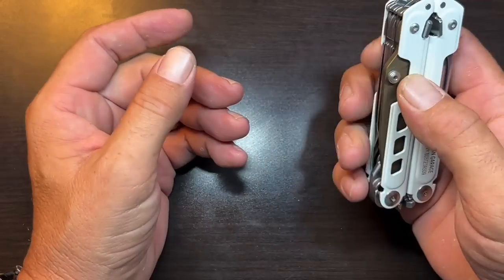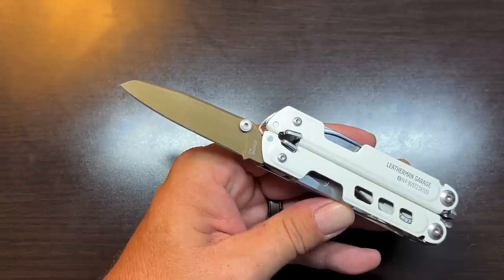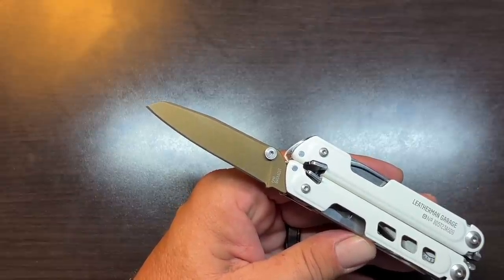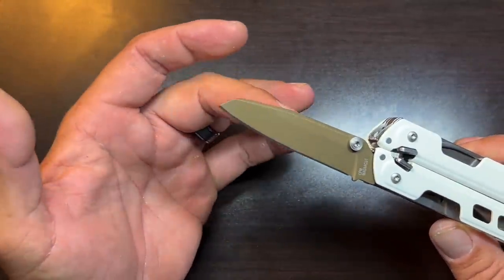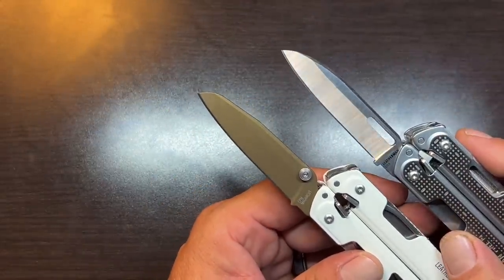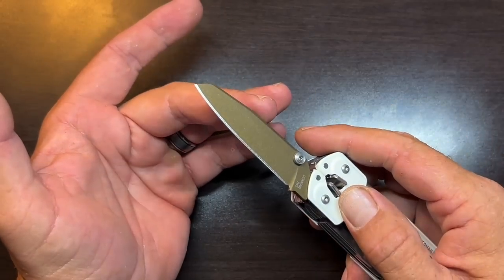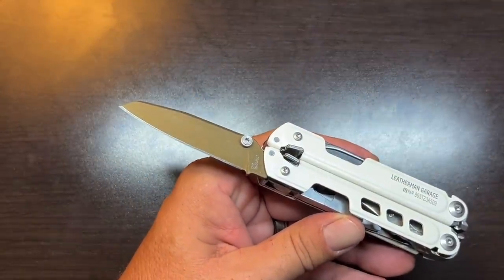The first thing we want to talk about with the tool set is the biggest and best addition to this multi-tool, and that is the MagnaCut steel blade. This is a very much improved knife blade over the original Free P4. Leatherman has used 420HC for the majority of their multi-tools, and while they do a very good heat treat on their 420HC, this is just above and beyond that knife steel. It's going to have a lot better edge retention, hardness, rust resistance — just an overall better package. This is a very similar design to what they had with the original Free P4, slightly changed, and I think this is a much more attractive looking blade as well.